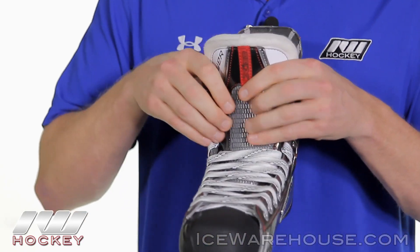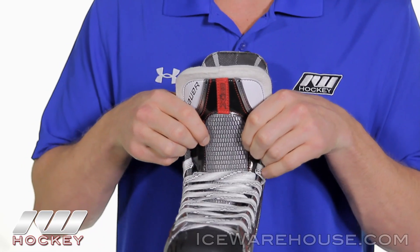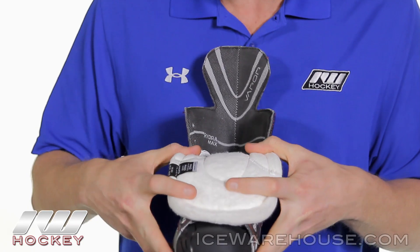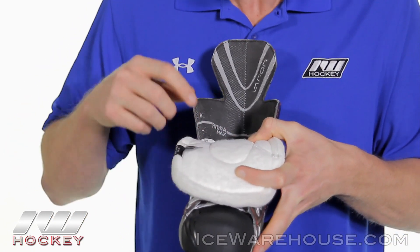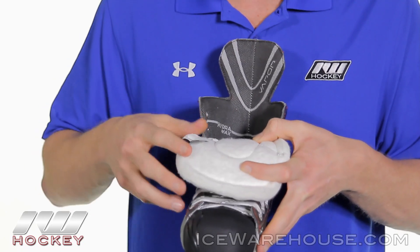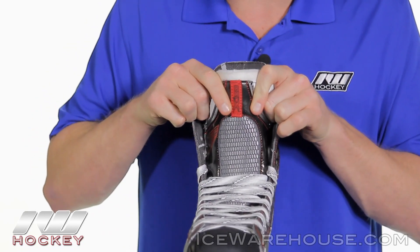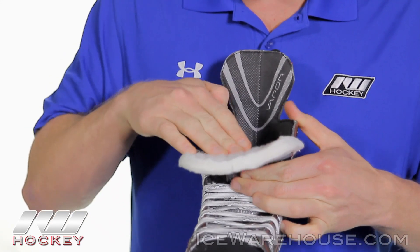Looking at the front of the tongue, we have a nice solid metatarsal guard — a plastic insert on the front backed with some high density foam. This is going to be a 52 ounce white felt tongue. You can see these two creases here — this is where they conjoin the three pieces, so it's a three piece tongue. If you're not flopping it, it gives you a really nice anatomical fit up into the ankle. And if you like to flop it, it gives you a nice flop here.